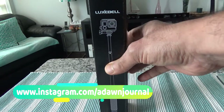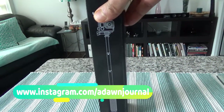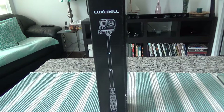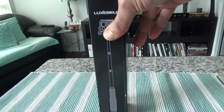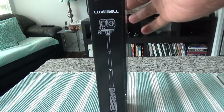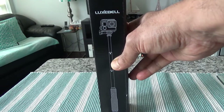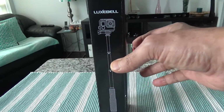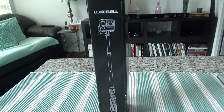This one is slightly more expensive. I was not satisfied with the previous version of Luxbel, but the reason I'm buying this slightly better version again is because they are very portable and very small.